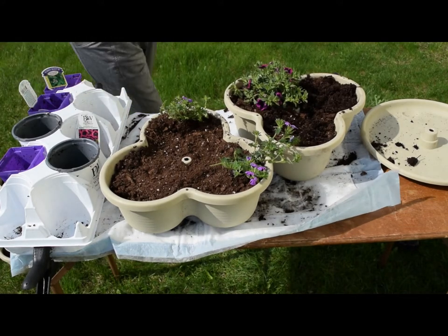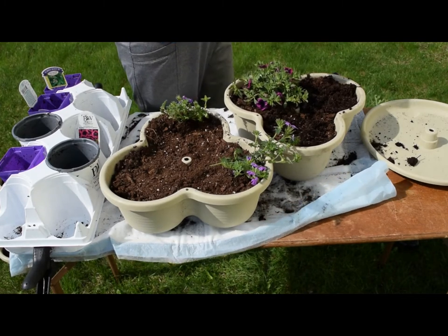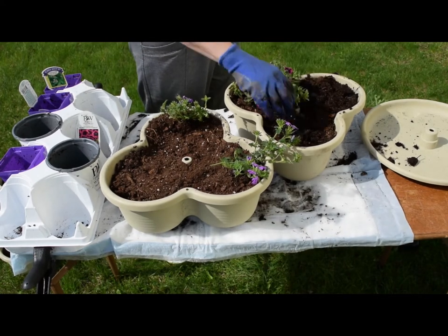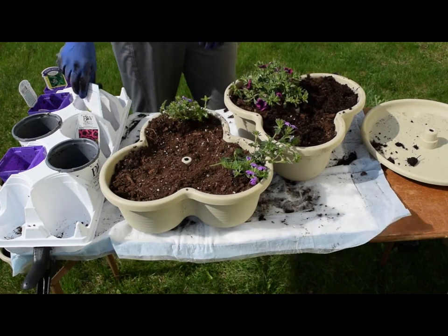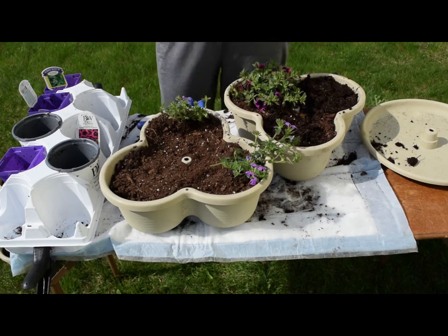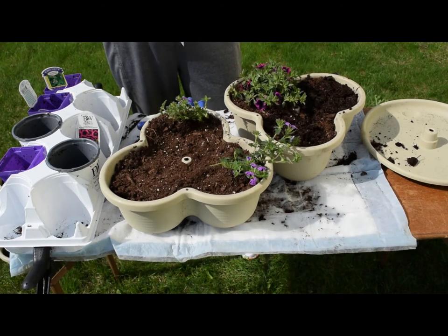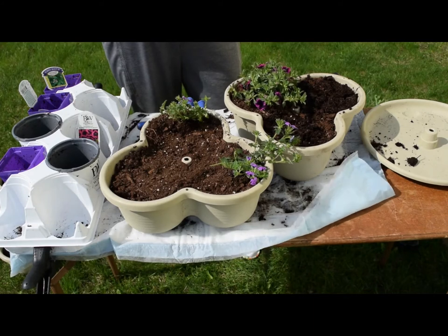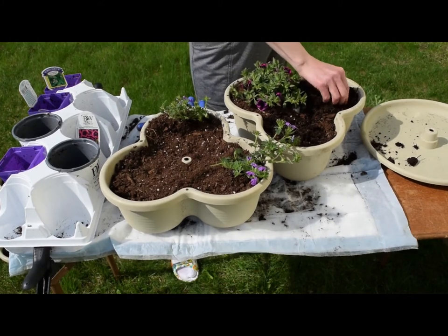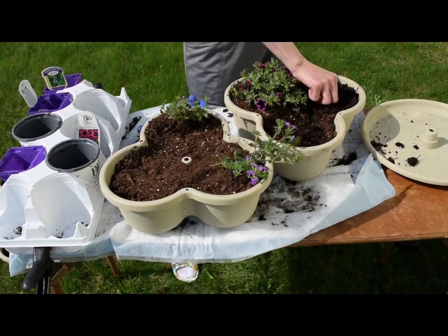For the zinnia seeds, you sow them in the ground and they're usually two to four inches in height with a final spacing of four to five inches apart. So I just figured I'd stick a bunch in here four to five inches apart and see what grows. I got these from the dollar store — they are four for a dollar. There's probably not as many seeds in here as a typical pack. I'll just take a few and stick them in, maybe three or four clusters per section.